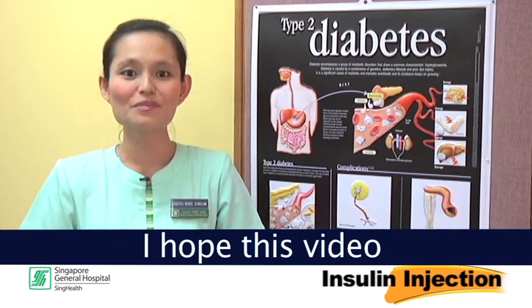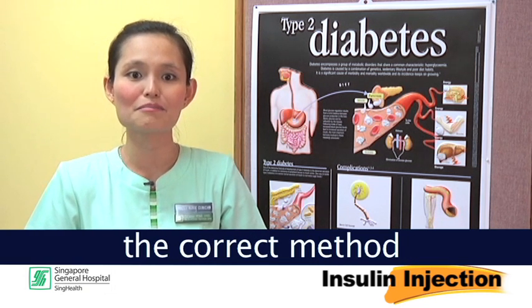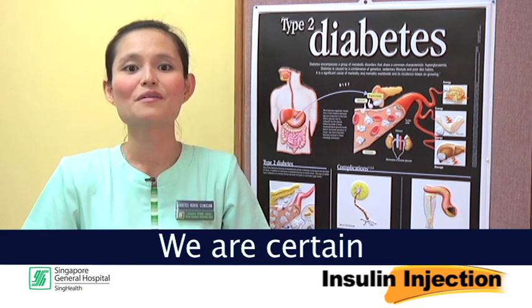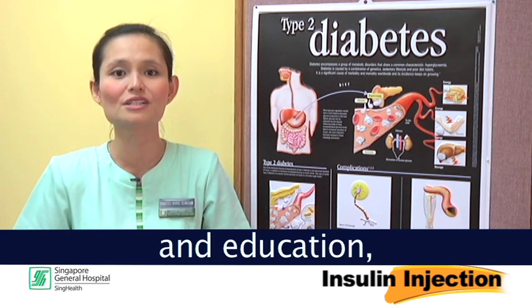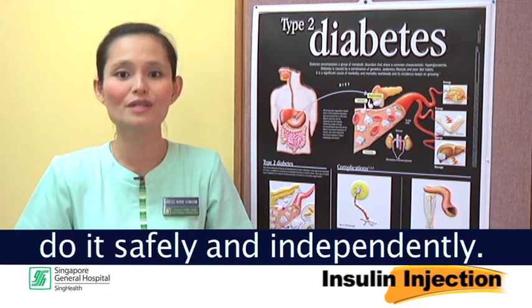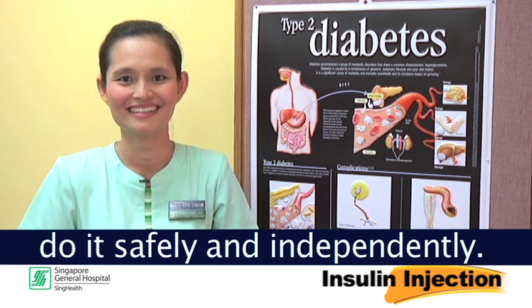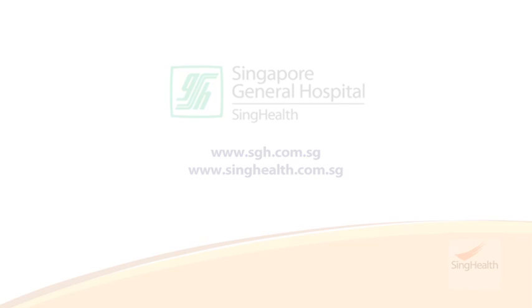I hope this video has been helpful to you in learning about the correct method of insulin injection, storage and disposal. We are certain that with proper guidance and education, you will be able to do it safely and independently. Thank you for listening.